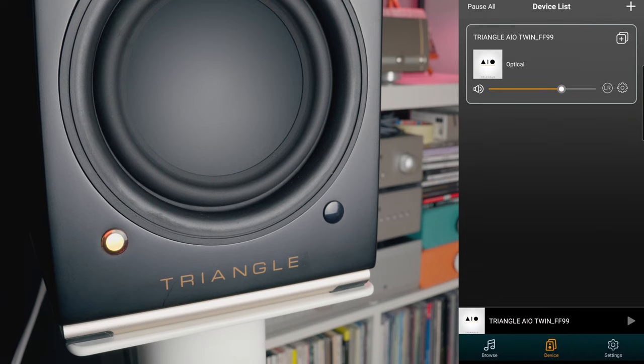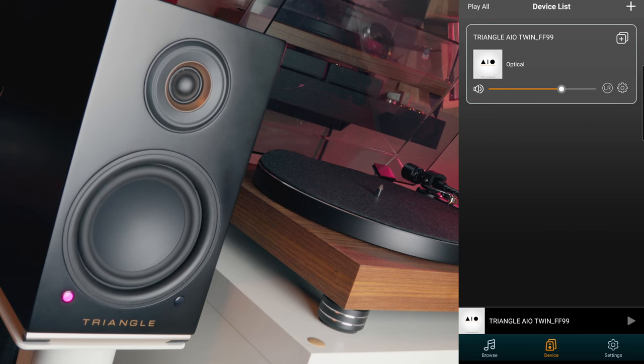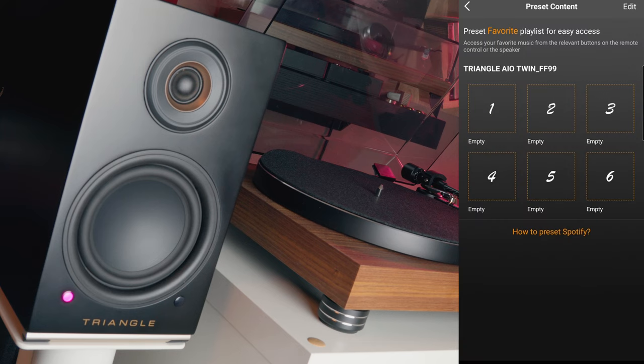The Triangle app is available for iOS and Android, is extremely well designed, bug-free, and lets you stream from many providers like Spotify, Qobuz, Tidal, Deezer, and Napster. If you have Amazon Music, you can still use Bluetooth aptX, which I find great for this type of speaker. The app also gives you the possibility to rename your speakers and apply basic equalizations on treble and bass, saving them across six different presets.